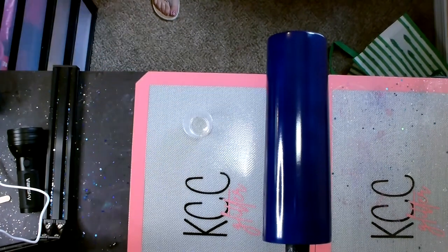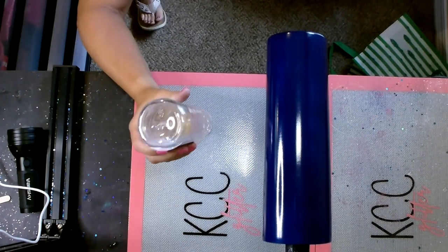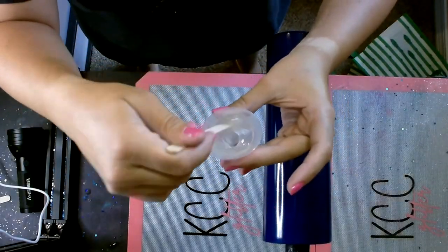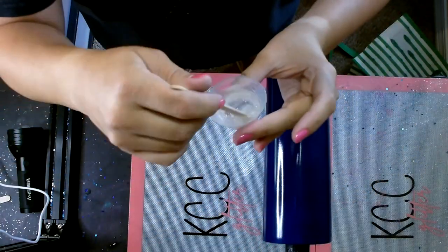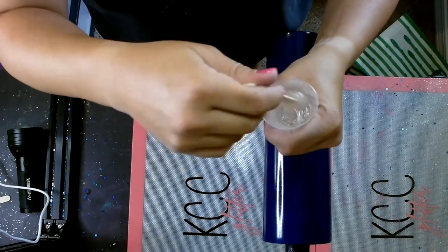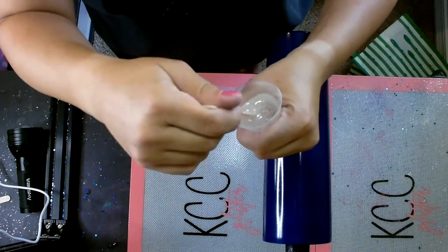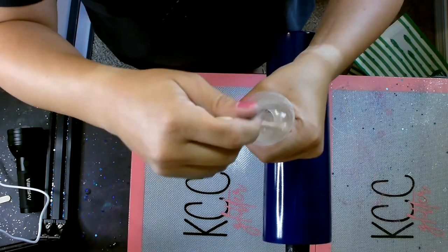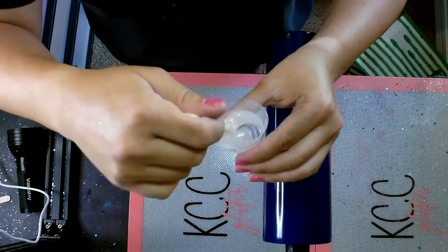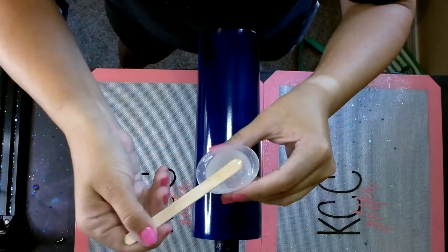This is Tumbler Epoxy 2.0 and I'm using about 15 milliliters of epoxy — a little bit more than I would to apply glitter via the standard epoxy method. I'm using a chunky glitter, and I find that if you use a little bit more epoxy with a chunky glitter, rather than a super thin layer, you're able to get it to lay down on the tumbler better.